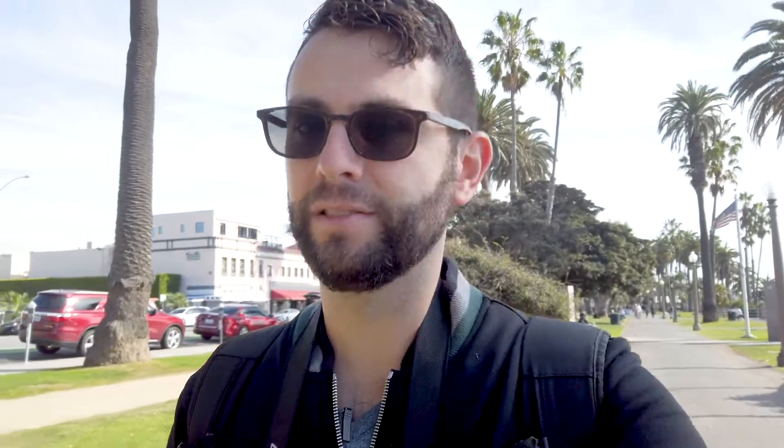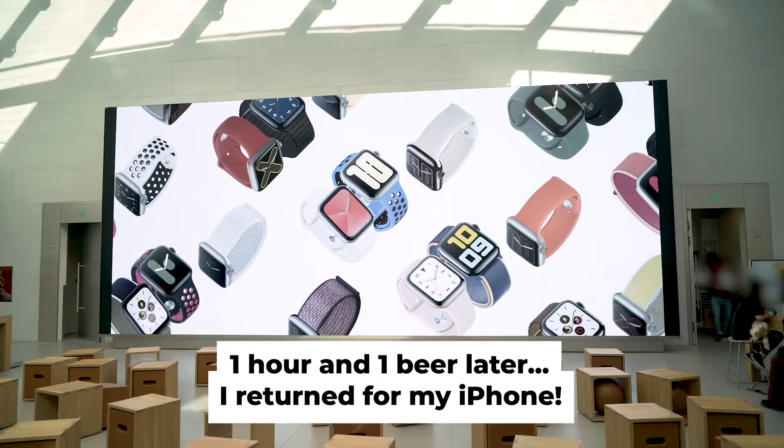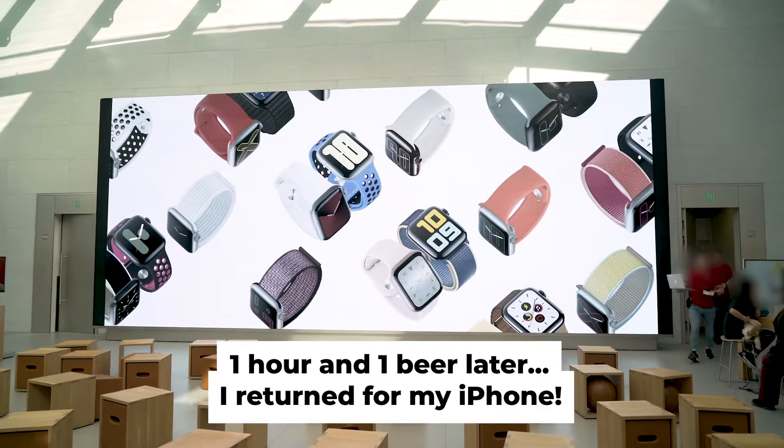My phone is fixed. They have some new tools too, which are pretty cool. They were very nice. After about an hour of wait, my phone is now working again.